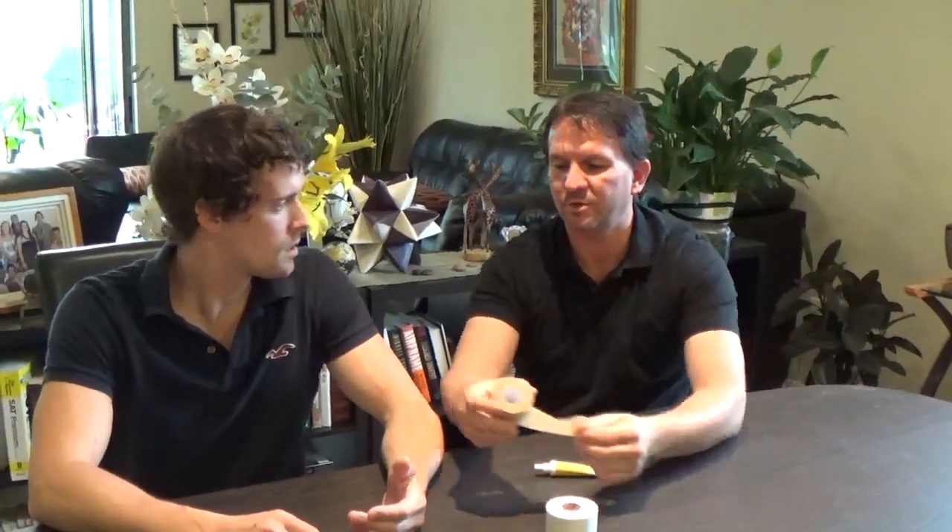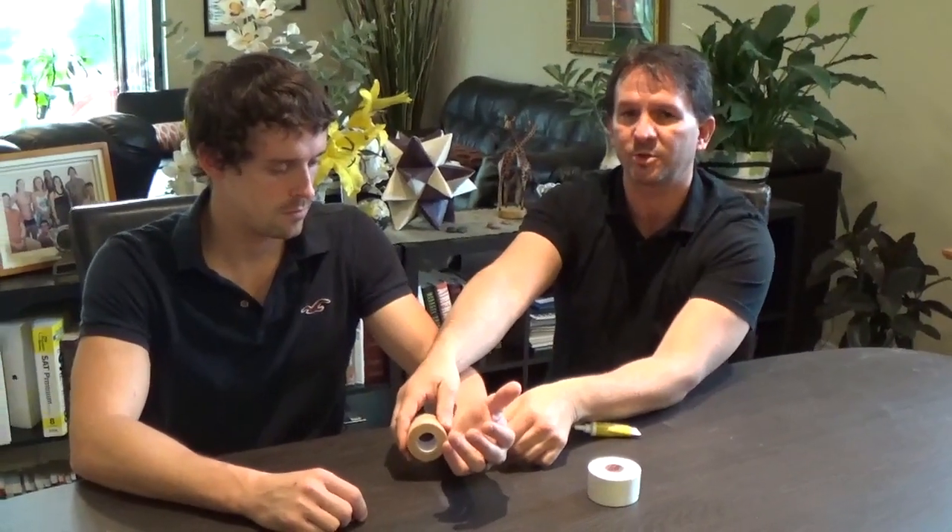This is called underwrap — it's kind of sticky — or pre-wrap. You can reuse this sometimes. It's a little bit thicker than what we usually use, but you can use this on your wrists to go underneath your grips so you don't get rips on your wrist. Use it if you're putting tape on, because it makes it so when you rip the tape off, it doesn't take your skin with it. You can get rips here on your palm and here on your wrist from your grips.